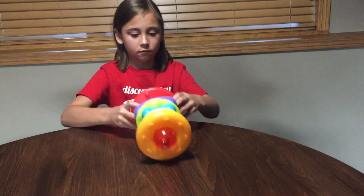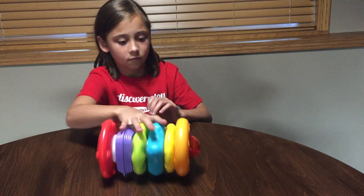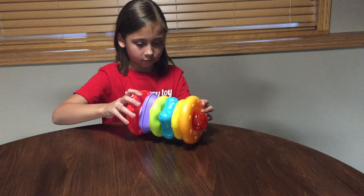And you can even tip it over and roll it. So you can roll it back and forth and play a little catch with each other.